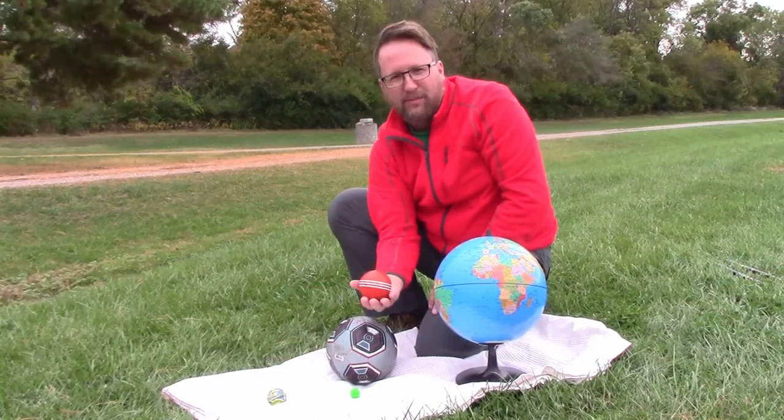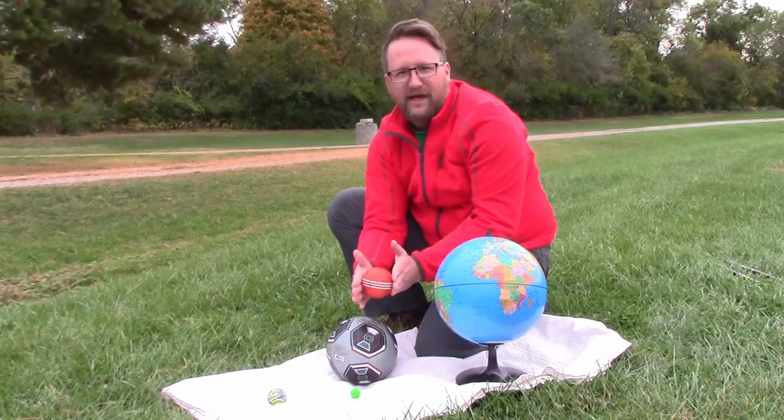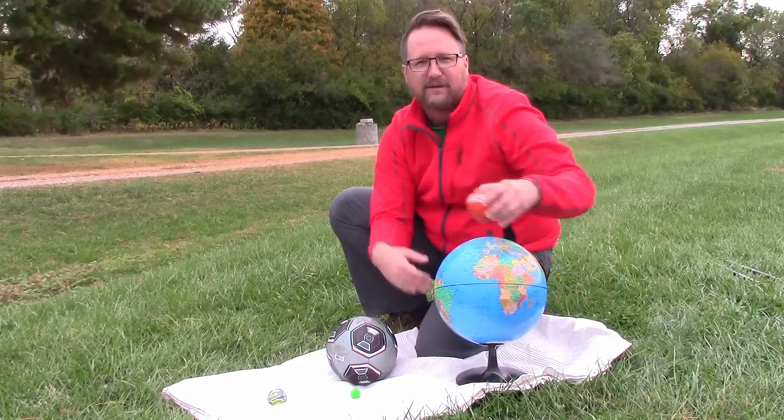Alright, so the right one is the croquet ball. The diameter of the earth is about three and a half times the size of the diameter of the moon, so we can imagine this fitting about one, two, three and a half times across the earth.